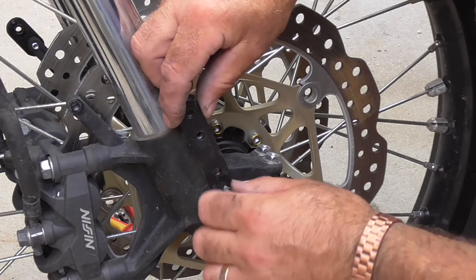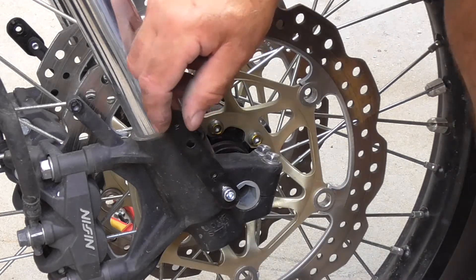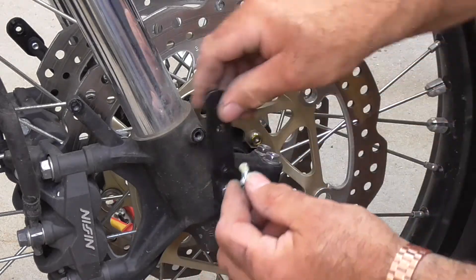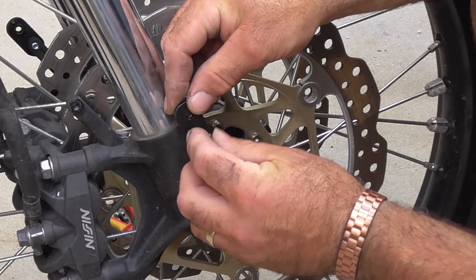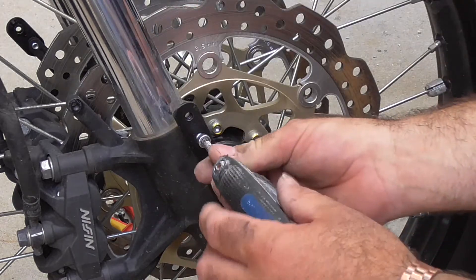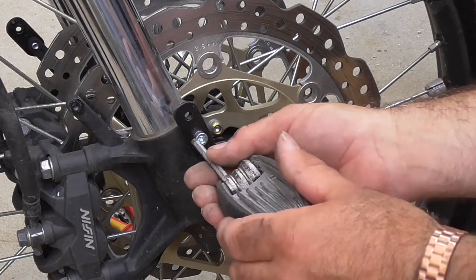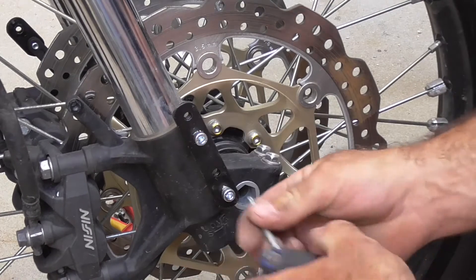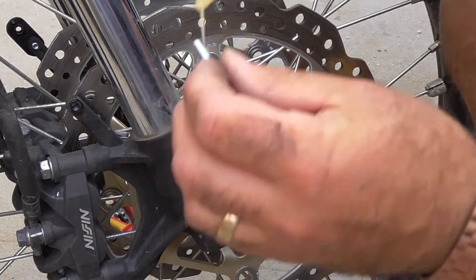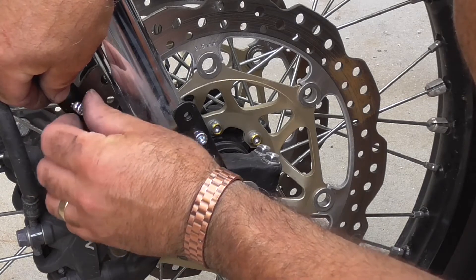My thumbs are terrible - it's even like when we change the duvet cover at home. The duvet covers have got the buttons across the bottom and I'll probably do one by the time my wife's done everything. It's not an excuse for me not to do it - my thumbs just can't make them work. They just don't go together - hence you can tell by the way I'm trying to get this in.